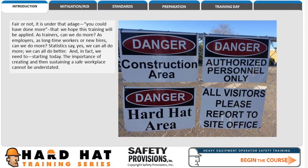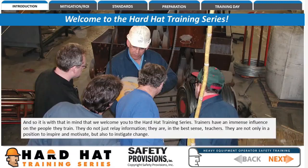The importance of creating and sustaining a safe workplace cannot be understated. And so it is, with that in mind, that we welcome you to the Hard Hat Training Series. Trainers have an immense influence on the people they train. They do not just relay information — they are, in the best sense, teachers. They are not only in a position to inspire and motivate, but also to instigate change.